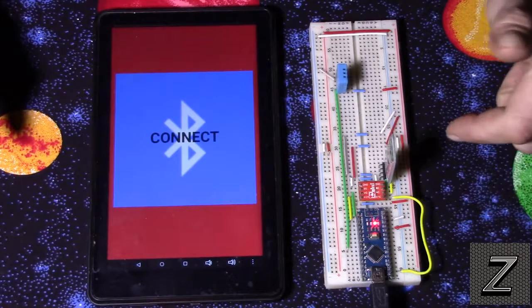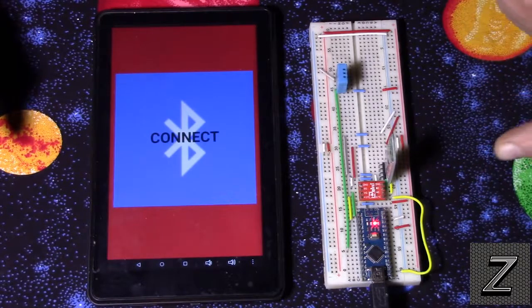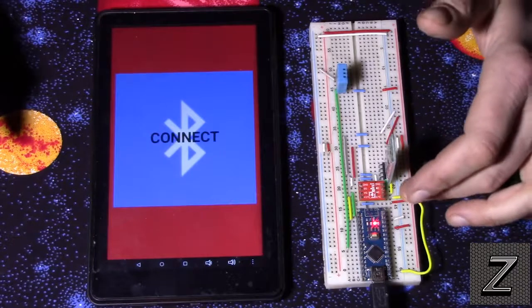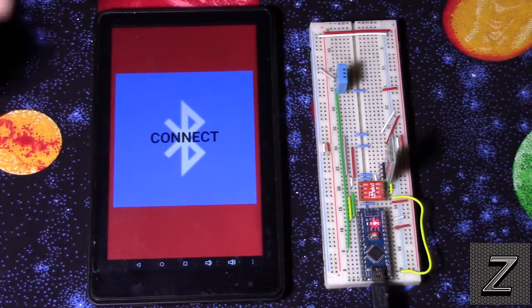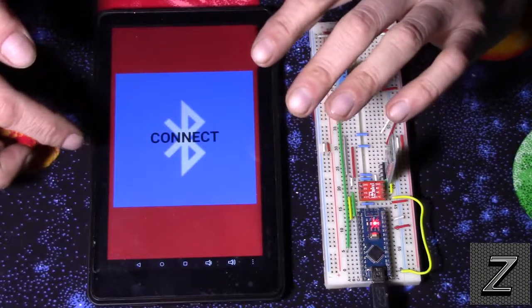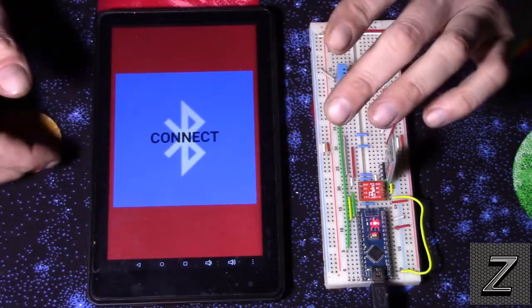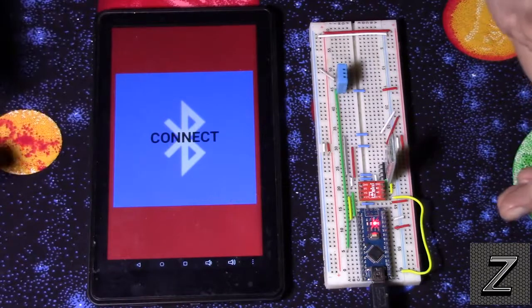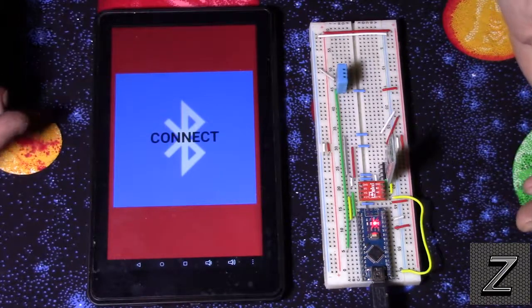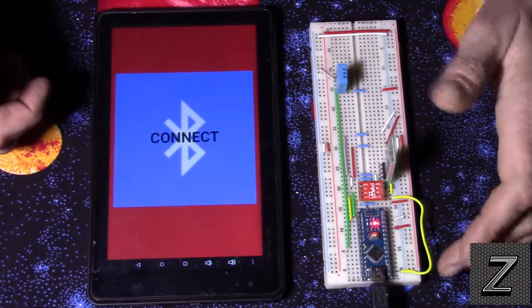I also did a video a couple of episodes back on how to set this up, so I'll have a link to that as well. And the app — I'll make it available if you want to download it instead of making your own. You can just try it out; it will also be on the website.